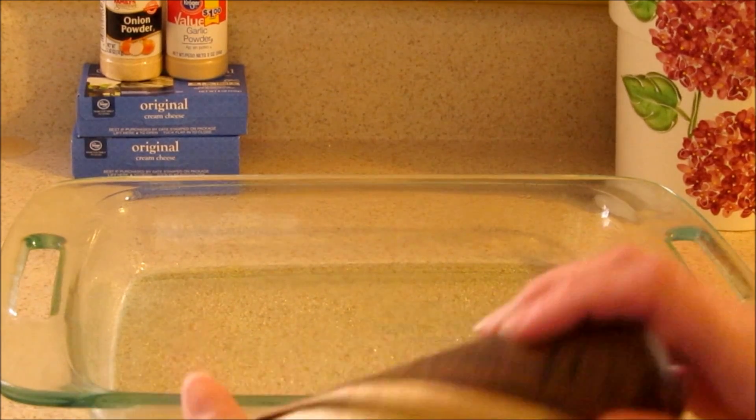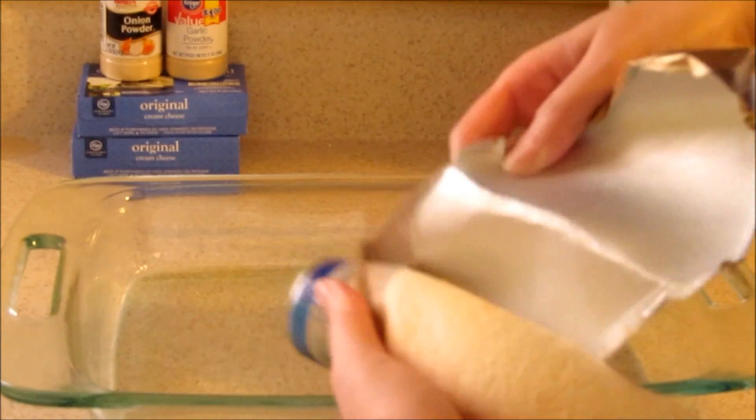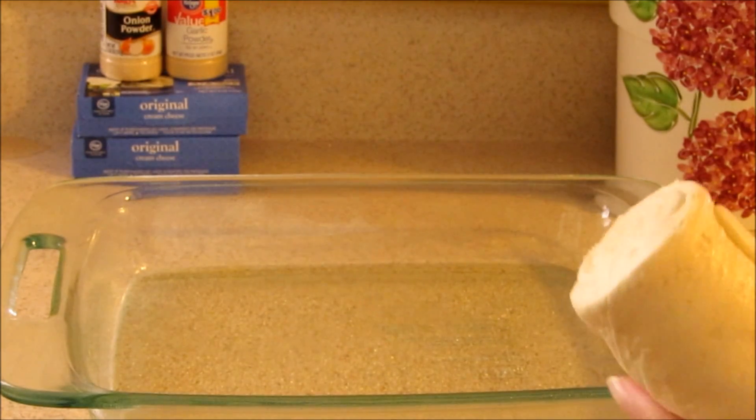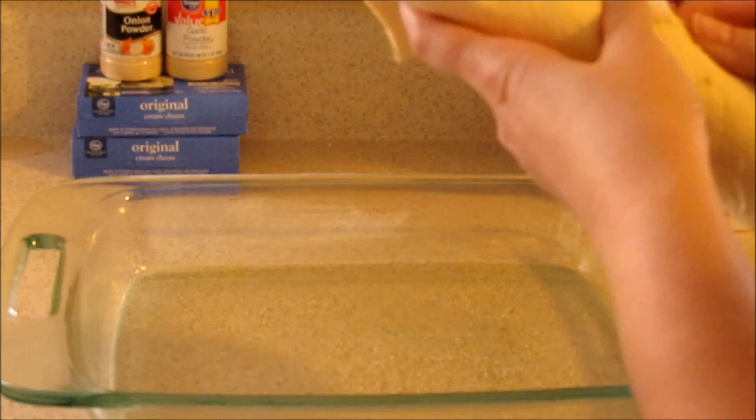Go ahead and open up one of your crescent rolls. I actually bought the crescent sheets, but crescent rolls work too. I just saw these and decided to give them a try this time. What you're going to want to do is unroll it and layer the bottom of your pan.